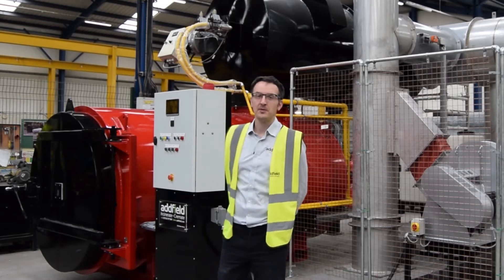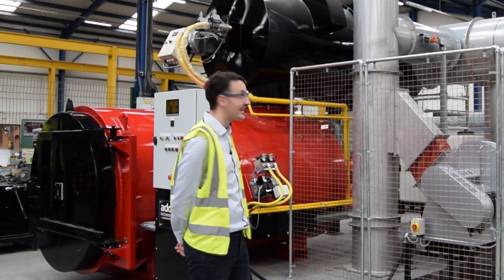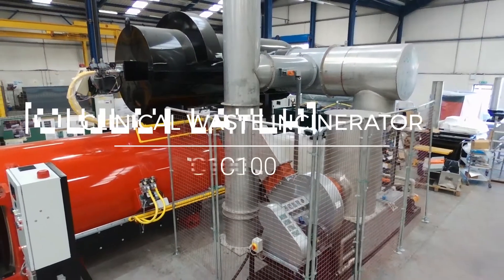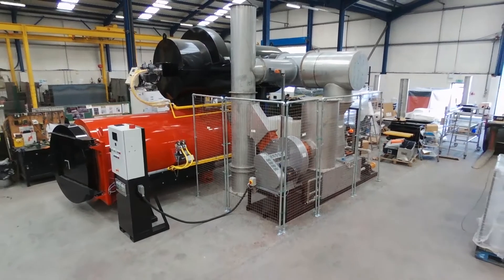Hi, I'm James Grant, Business Development Director at Adfield. Behind me we've got the clinical waste incinerator, the Adfield C100, which is designed to process waste at 100 kilograms an hour.